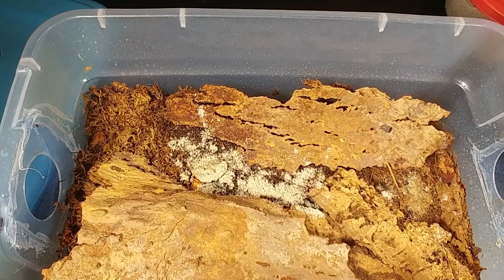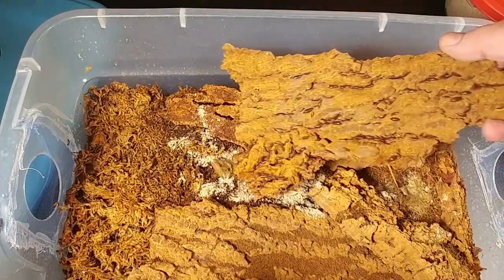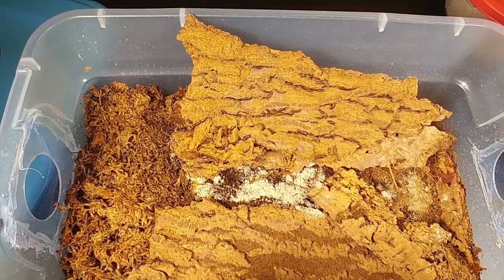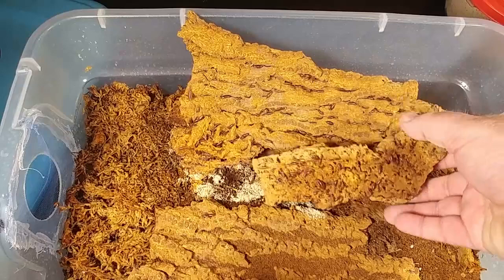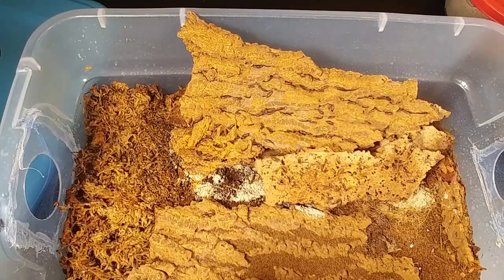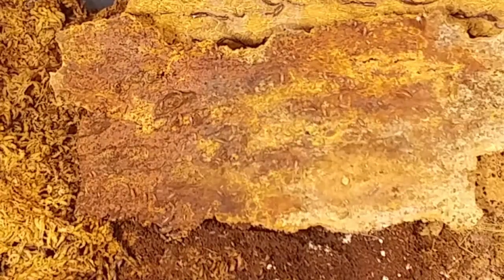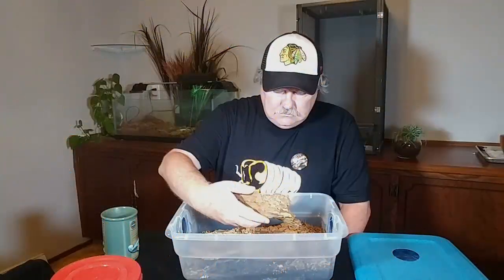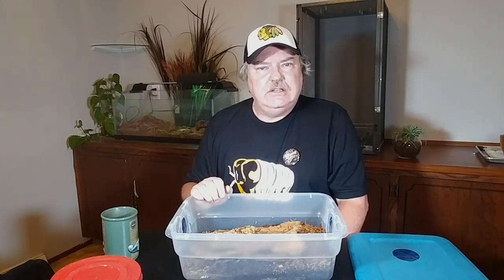Should we get one more view of these isopods before we leave? Let's see how quickly they'll take off. They remind me of a couple of cartoons that I used to watch when I was a kid. Let's take one more check of these guys — look how quick they are, they are just amazing. I think these Florida Fasts are one of my favorite isopods. If you're not keeping them, I think you should consider it.